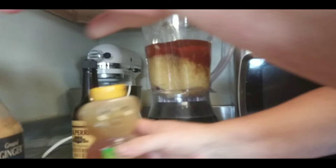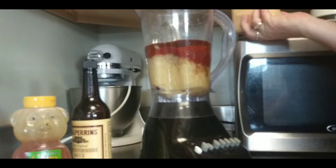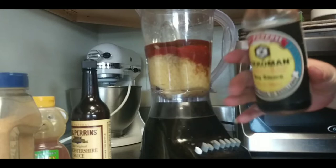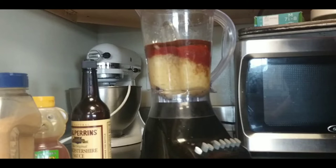Now the ginger — we're going to go by shakes: one, two, three, four, five. Soy sauce — I think I need to go over to the cabinet and get some more. I would say about a quarter cup — actually, let me add a little bit more. Maybe a half cup. Yeah, that's about right.